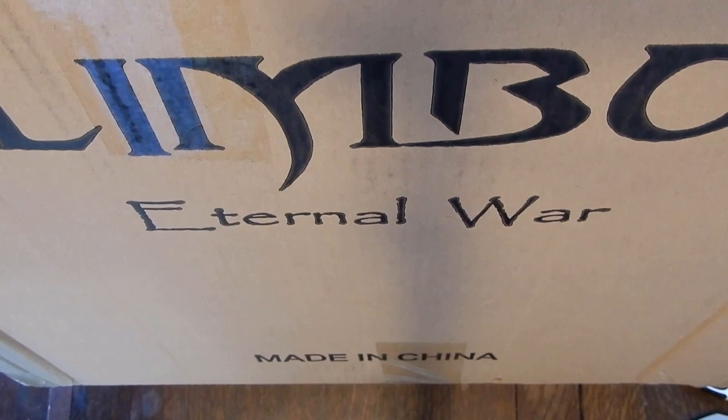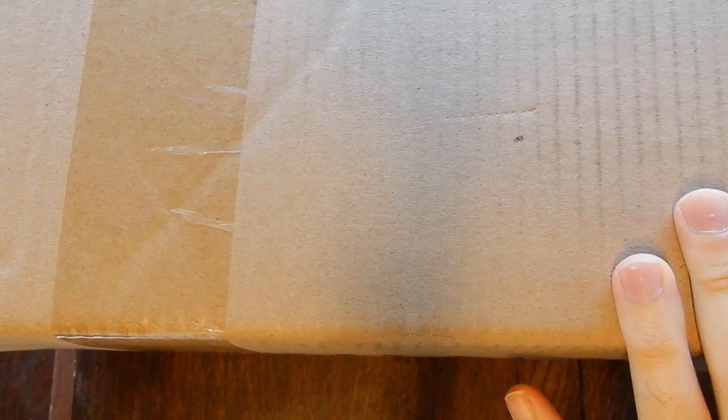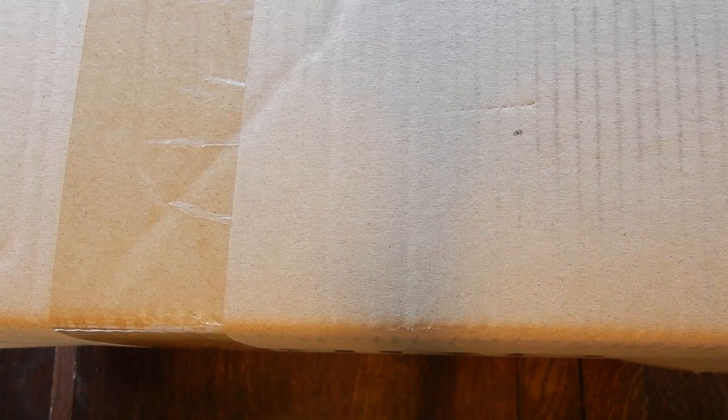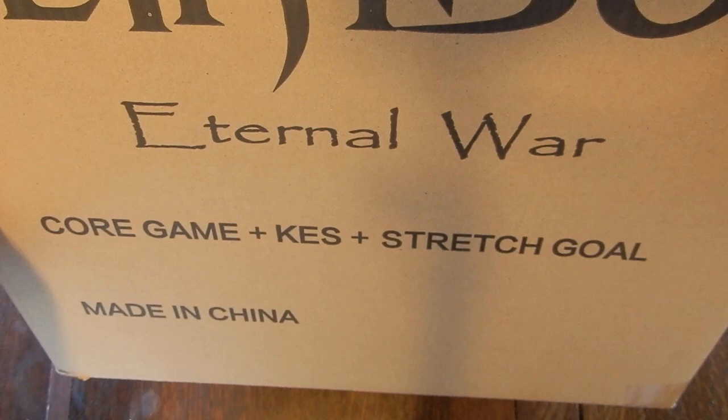Welcome everyone to a very exciting unboxing for Limbo Eternal War, a Kickstarter from Limbo Miniatures, a company very good at doing big resin miniatures with really pretty sculpts. They decided to make a board game, and I was so interested in both sides of that I went all in. Today we are going to unbox the all-in pledge.